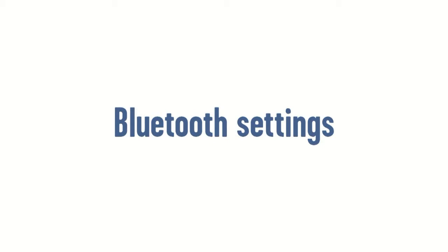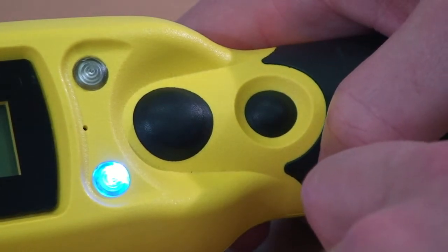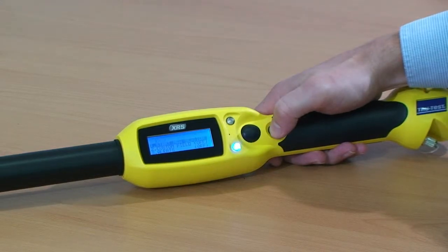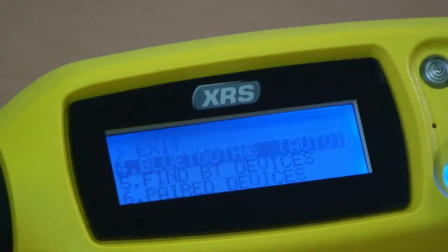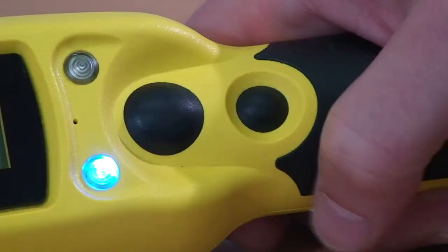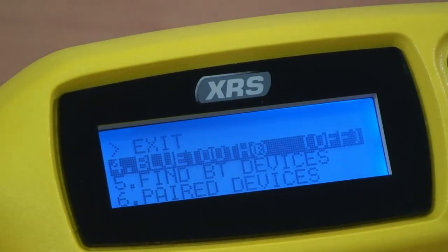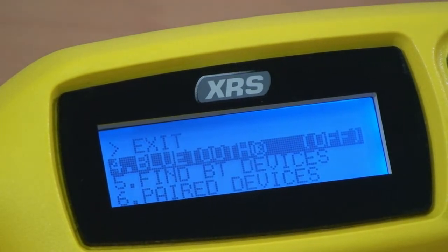To access the Bluetooth settings, press and hold both the read button and the scroll button to enter the stick reader's settings. Press the scroll button repeatedly to scroll through the options. When Bluetooth is selected, press the read button to go through to the Bluetooth options of auto, off, or manual.